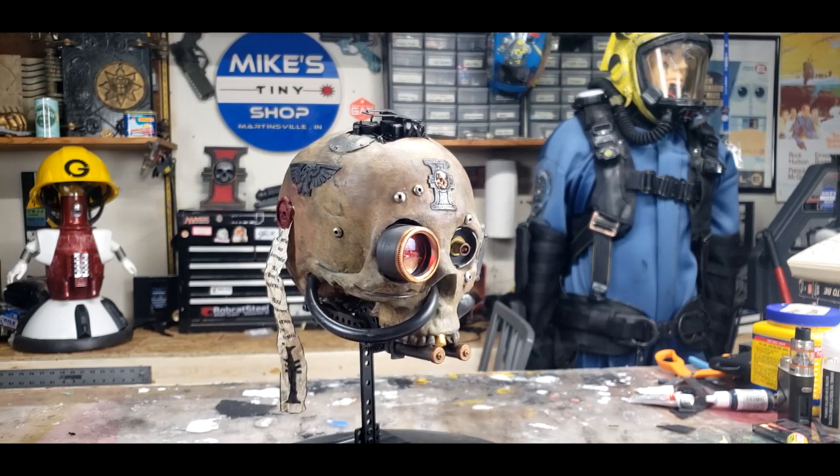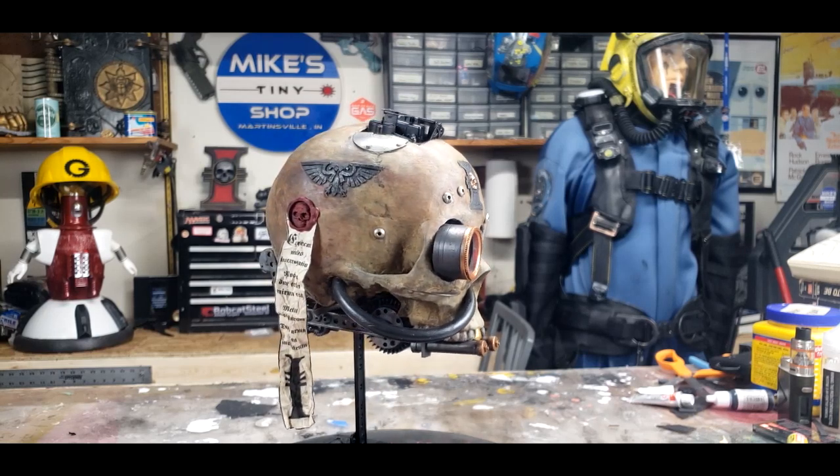Hello, and welcome back to the shop. Once again, it's Mike. Today I'm going to walk you through how I built this little guy. This ugly little thing is what's called a Servo Skull from Warhammer 40,000.